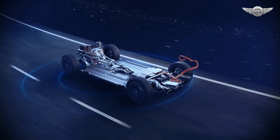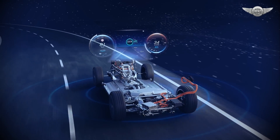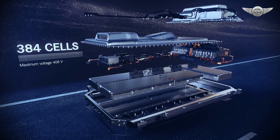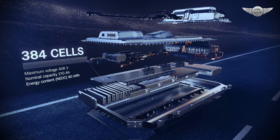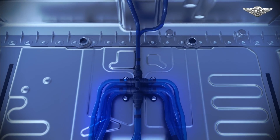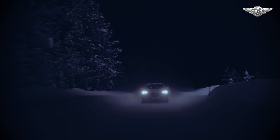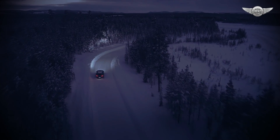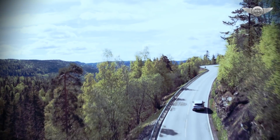Navigation data, traffic sign recognition and information from the intelligent safety assistance systems are all used interconnectedly for this purpose. The battery is positioned low in the vehicle between the front and rear axles. The entire battery system is liquid cooled. At low temperatures, a battery heater ensures the best possible performance and efficiency. Depending on the cycle, the powerful high-voltage battery allows for a range of over 400 kilometers.